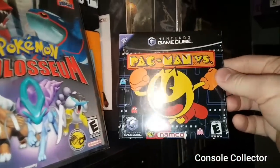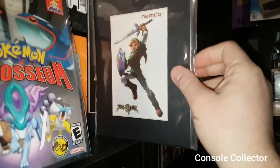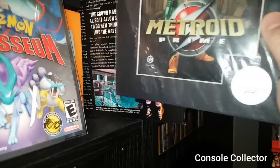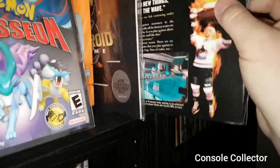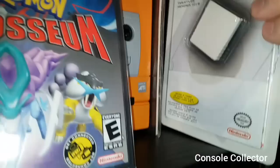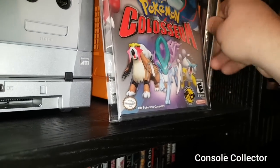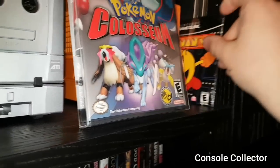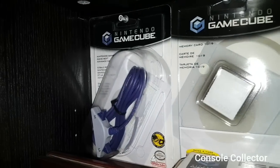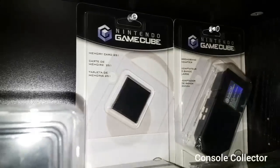Back here is where I keep my standalone Pac-Man Versus — it's sealed. I just got some cels here — this is from Soul Calibur 2, Metroid Prime. I believe that's just a Nintendo Power poster. And then I got a sealed memory card for the GameCube there. Over here I have a sealed Game Boy Advance cable, another sealed memory card, and another sealed memory card.